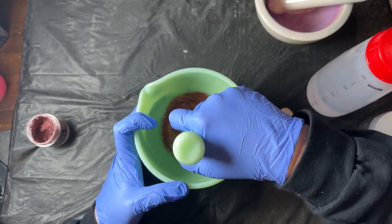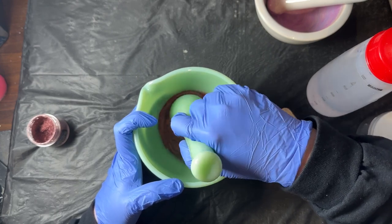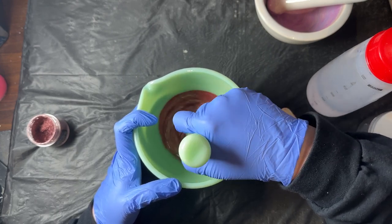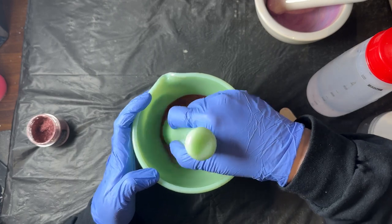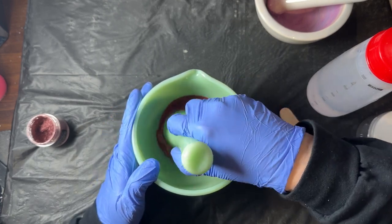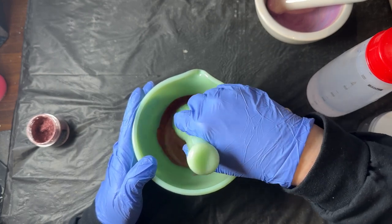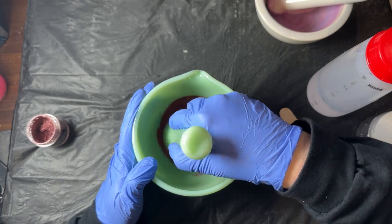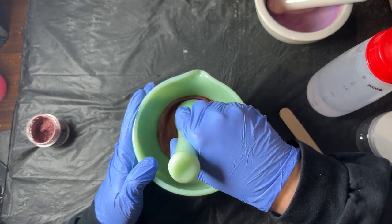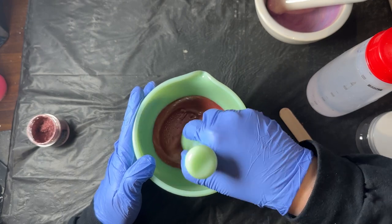You want to make sure you have contact with the base so that you're actually grinding the mica — that's important. You're going to want to mix this for a few minutes. Don't just think it's already mixed because it looks mixed. It really does need a good two to three minutes of pushing and swirling to make sure you're getting all of the grinds in.